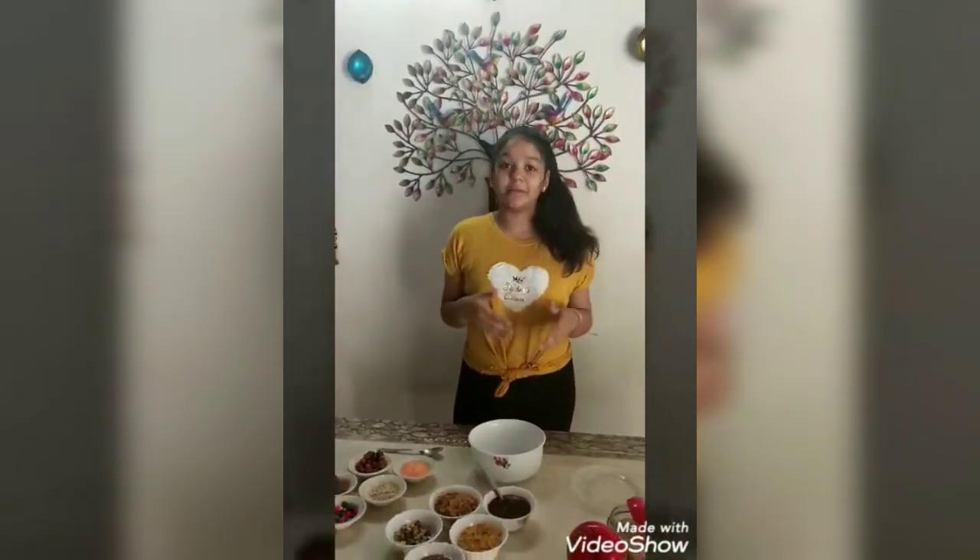Hello everyone, I am Harvisha. I am here with a flameless recipe. And yes, as it is a lockdown, I have used only limited products which are available at home.